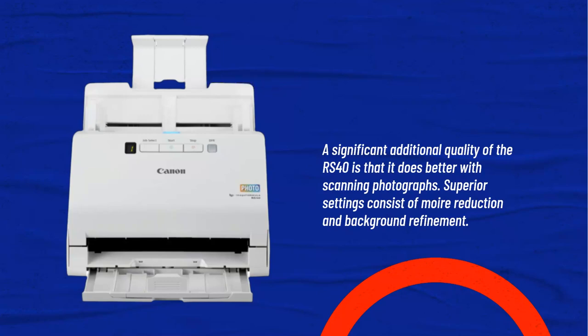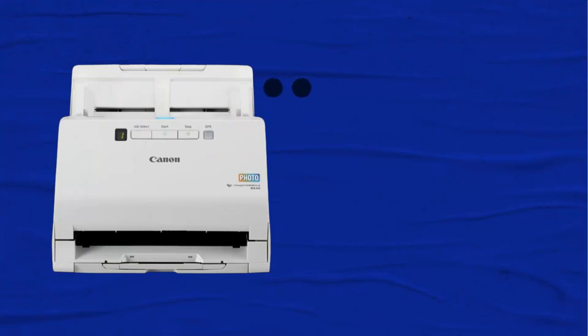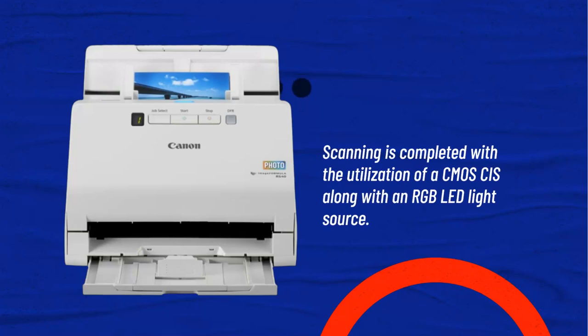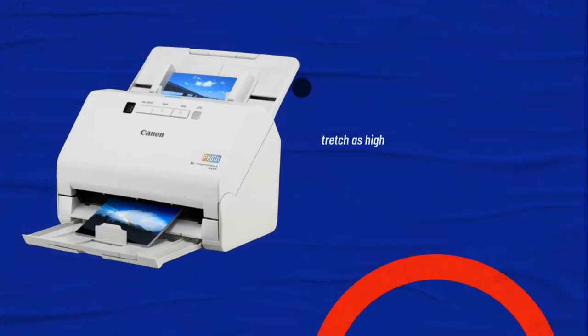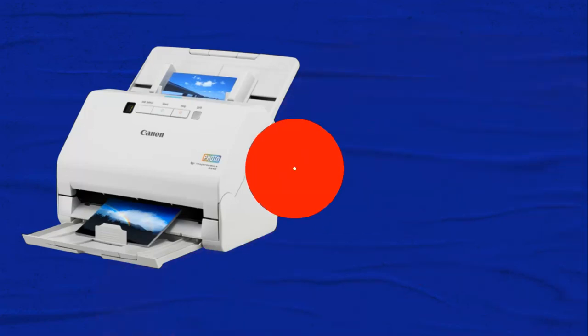A significant quality of the RS40 is that it does better with scanning photographs. Superior settings include moire reduction and background refinement. Additionally, there is a long document option for banners or large panoramic pictures with a maximum length of 3 meters. Scanning is completed using a CMOS SIS along with an RGB LED light source. Resolutions stretch as high as 600 DPI optical, with software interpolation reaching up to 1200 DPI when necessary.